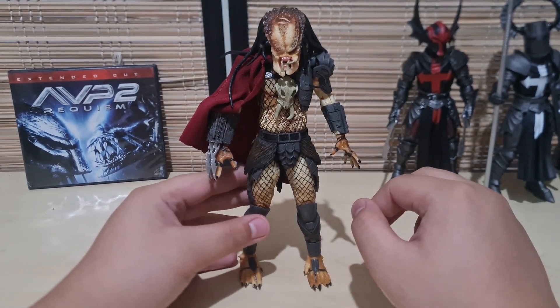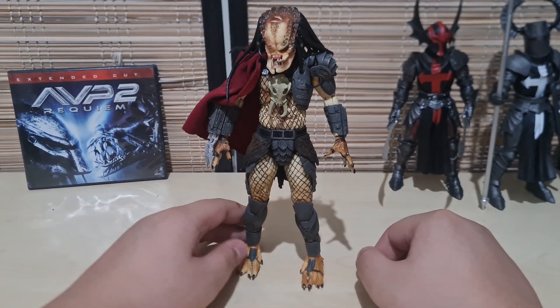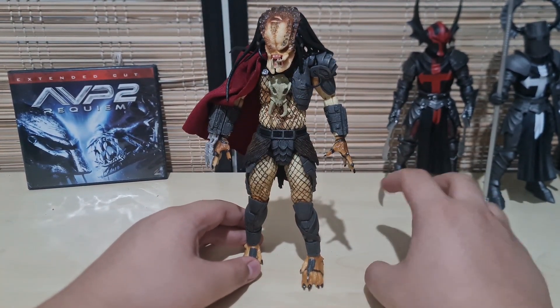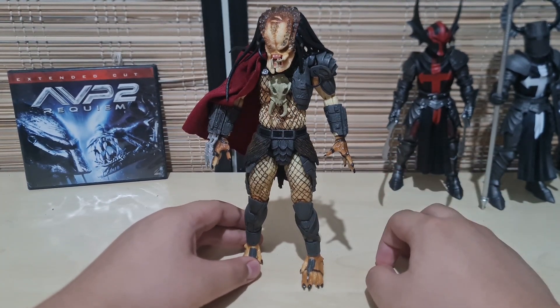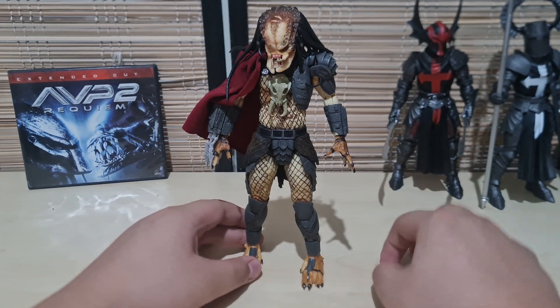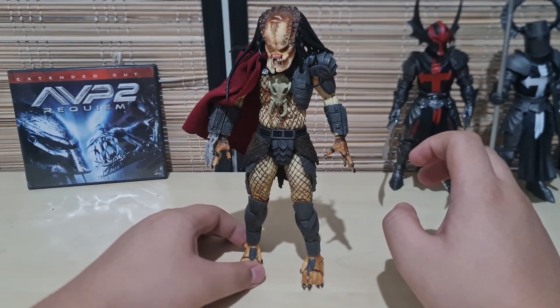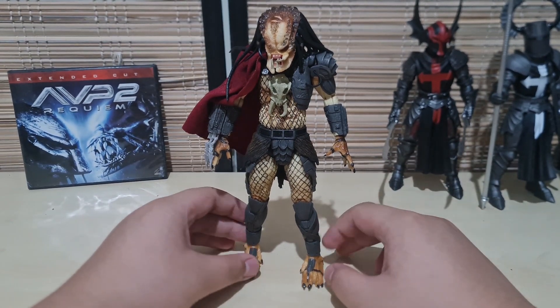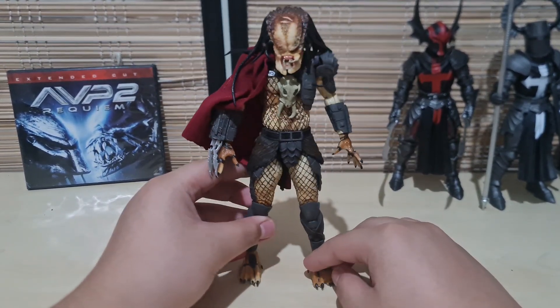With the exception of bigger Predators such as the Assassin Predator, and those with unique articulations such as the Fugitive Predator and the Alpha Predator from NECA as well. But this guy has the same OG Jungle Hunter-like build.